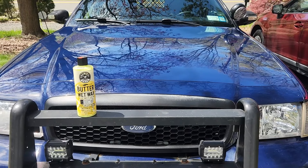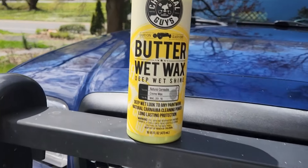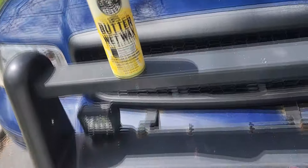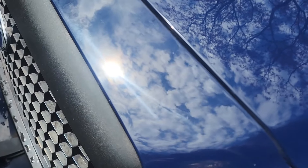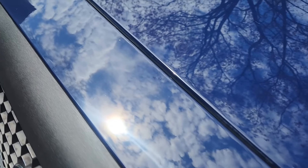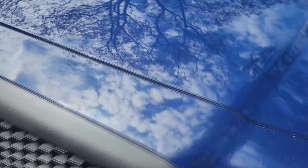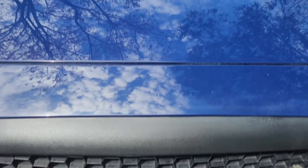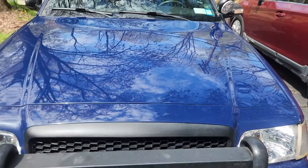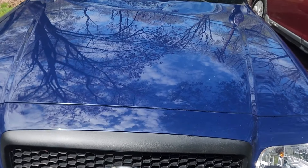It gave it a nice deep wet finish as advertised. I feel it's going to do a great job of protecting it from the sun and harmful UVA rays, and will keep whatever's left of this paintwork in great protection. It has a nice water beading finish and is easy on, easy off with a microfiber towel. I really like this product. I really like the shine it left. I feel it's going to be well protected — I'm going to check it.